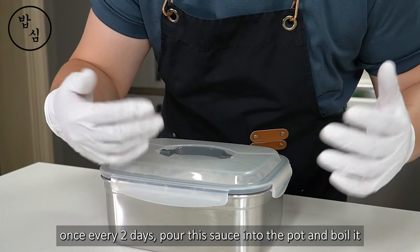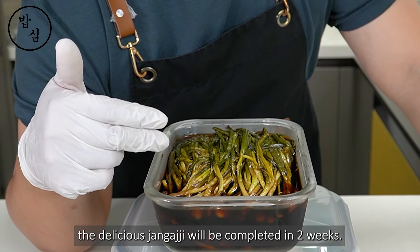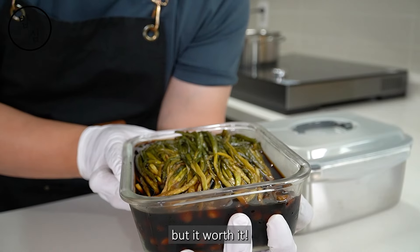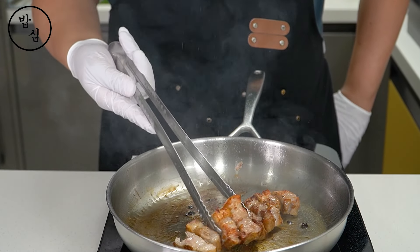Until now it was very easy, right? Leave it indoors for one day. Once every two days, pour the sauce into a pot and boil it, then pour it back into the container. If you do this process twice, the delicious 장아찌 will be completed in two weeks. Suddenly lazy feeling, right? But it's worth it.